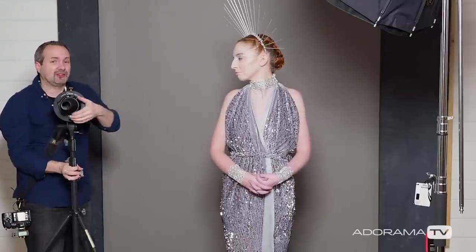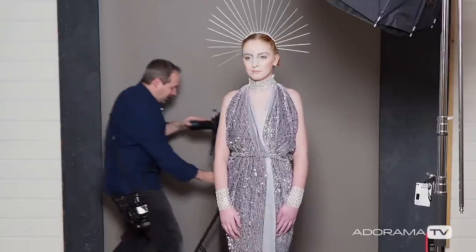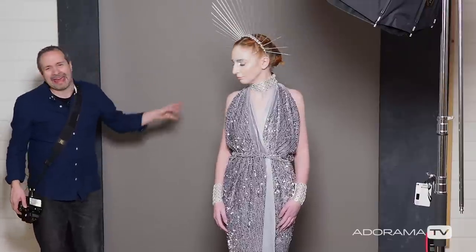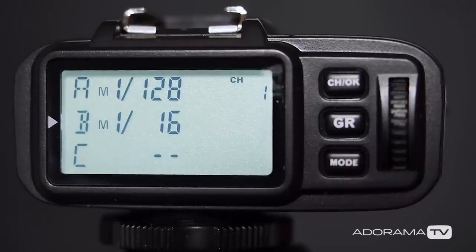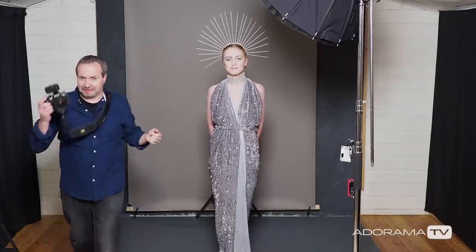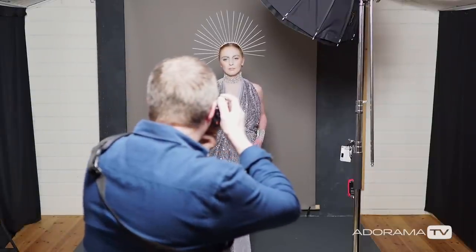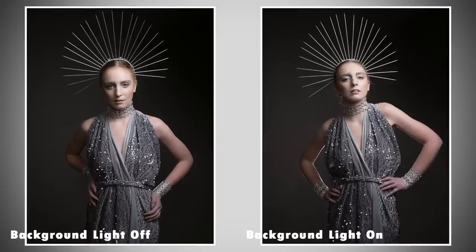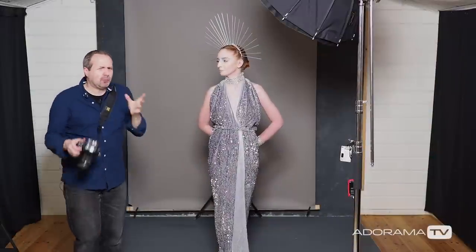I've got a second Evolve 200 in a snoot. The snoot should give us that small point of light which I can pop in behind Beth, pointing at her back. The back of her dress is covered in the same sparkles as the front, so that should work really well. But what power do I need? There's no good metering it — you've got to trial and error this. I've started somewhere in the middle at 1/16th power. Let's take a picture and see how it looks. Looking at the pictures, they look basically the same — either my theory doesn't work, or there's just not enough light out of that backlight. That's what I'm hoping, because we're only on 1/16th power.